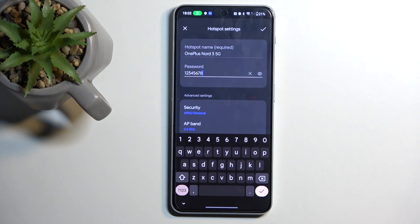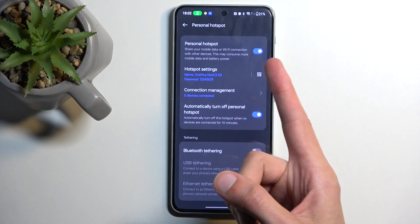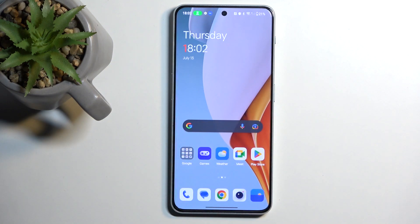It will need to have at least eight characters in length, at which point you can save it by clicking on the checkmark. When you do, it automatically enables the hotspot as you can see right here, and it gives you a pop-up to let you know that it is enabled.